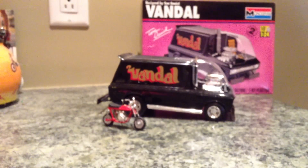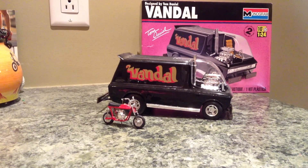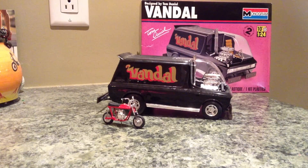All in all, this was a very fun build, I'd recommend it to anybody. It was easy, simple, and it looks great on the shelf next to other models. Thank you for watching.